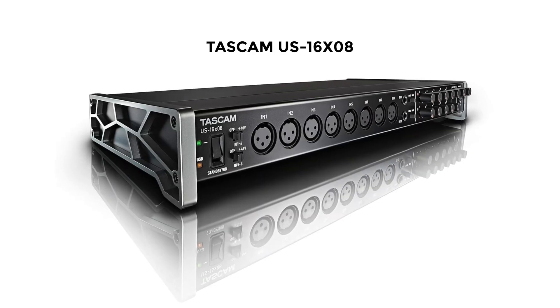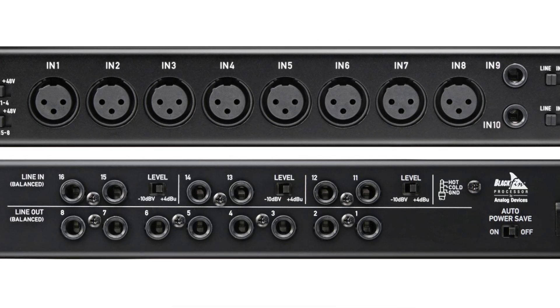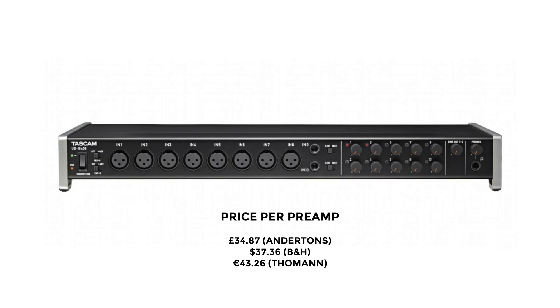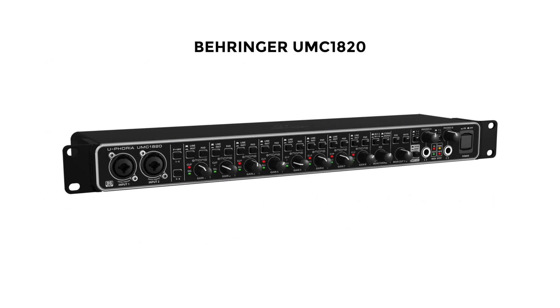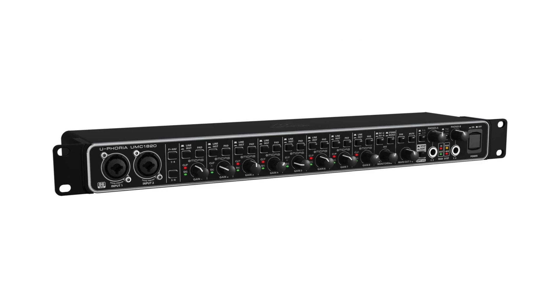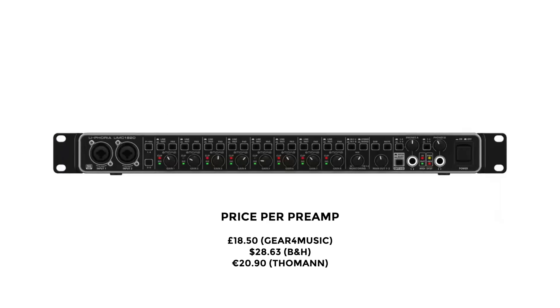The two that fit into this sheer quantity of preamps for bargain basement prices are, firstly, the Tascam 16x8 — it doesn't cost a lot and you get eight preamps, at the time of filming £34.87 per preamp. But the winner by far, if you can call it a winner, is the Behringer UMC 1820. You get eight preamps, coming in at £18.50 per preamp. Suspiciously cheap. I don't have to tell you not to buy that — the last time I mentioned Behringer with a neutral opinion, you guys came after me with pitchforks.